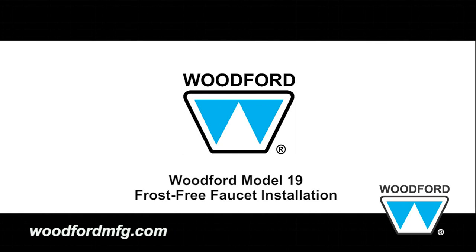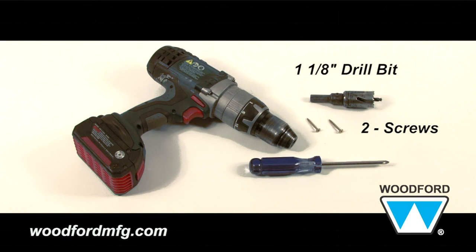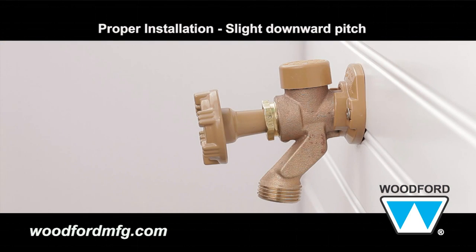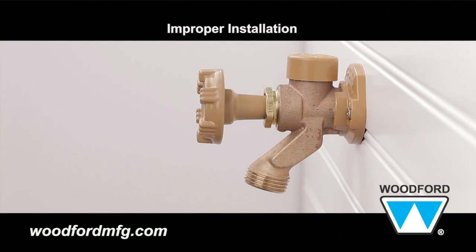Woodford Model 19 Frost-Free Faucet Installation. The tools needed for this frost-free faucet installation are a drill with a 1 1/8-inch diameter bit and Phillips screwdriver. To ensure drainage, the wall faucet must be properly installed or it may freeze and burst in freezing conditions.